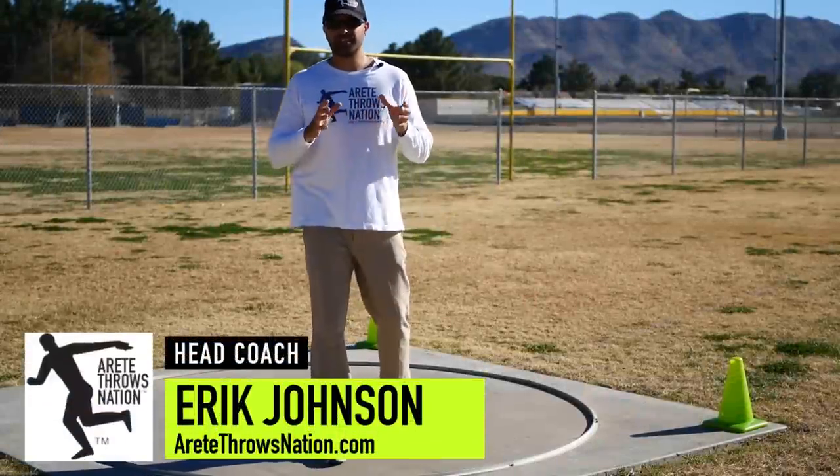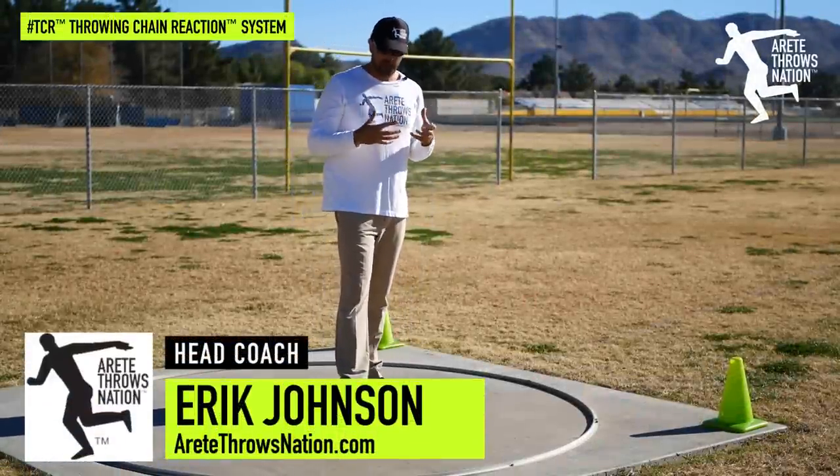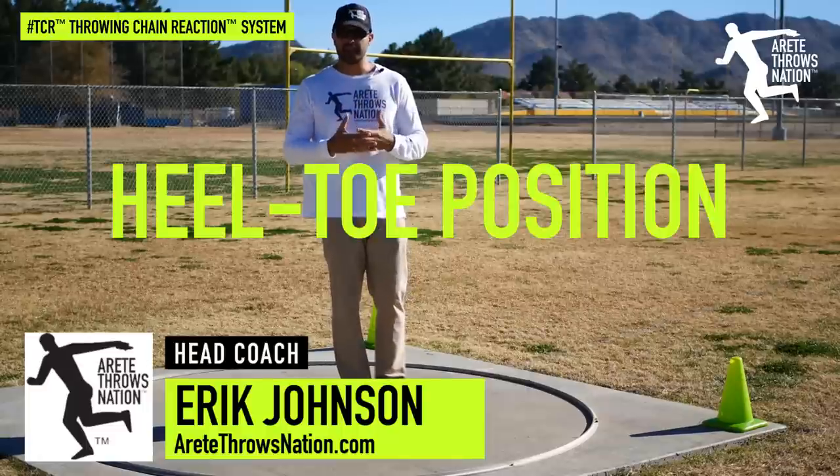Hey everyone, it's Eric Johnson from Air Tate Throws Nation and in this video what we're going to do is another terminology video and we're going to talk about the basics of a heel-toe position.